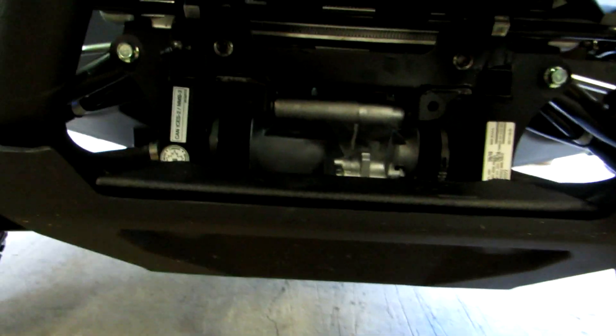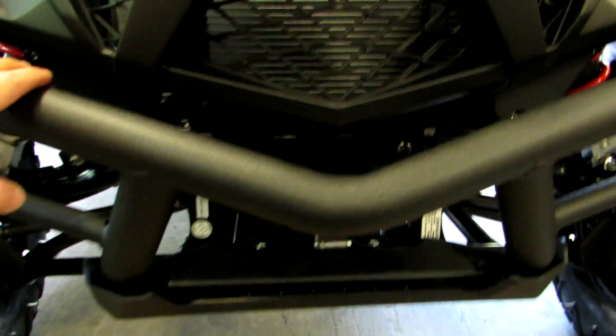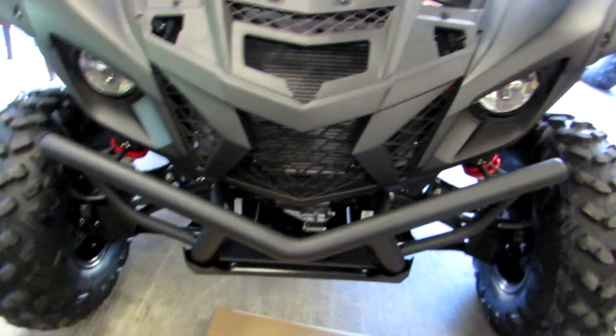Got those two bolts out of the front bash plate - you can see it just kind of hangs down. The next step is to remove the six bolts that hold this stock bumper on: three on the left-hand side and three on the right-hand side. Good on you, Yamaha - they made a nice little access port in the front once you remove the hood of the Wolverine X2, so you can get your tools down here to remove the two inner ones that hold that front bumper on.